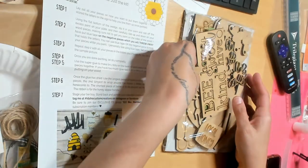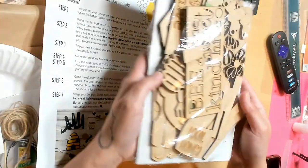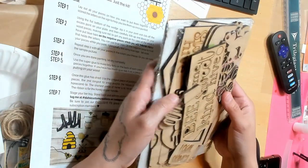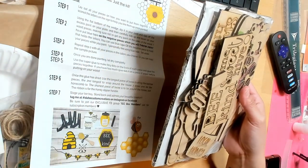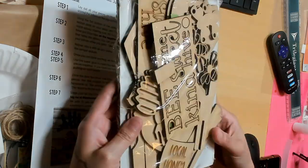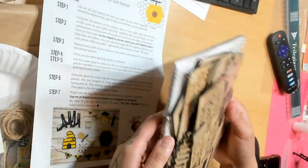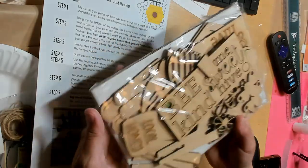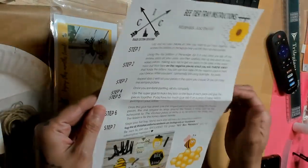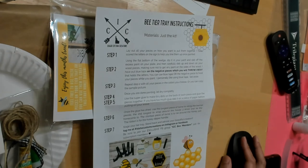I'm super excited for this! I hope you guys love it as much as I do and maybe order some kits — you don't have to do the subscription, you can order the kits on their own, if there's any left after her subscriptions. Look at how cute these are, and again that's Idaho Custom Creations. Thanks for watching, guys — bye!